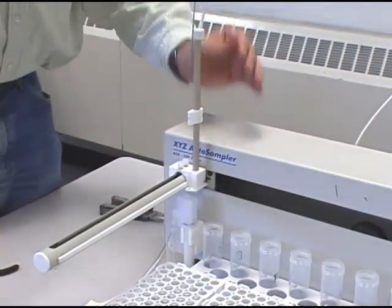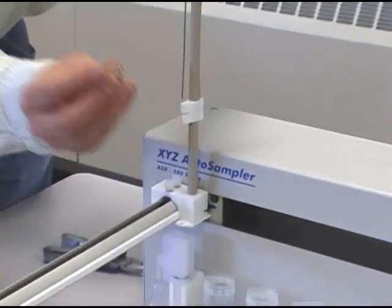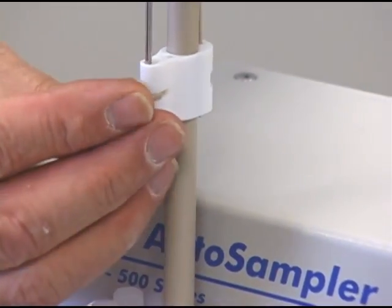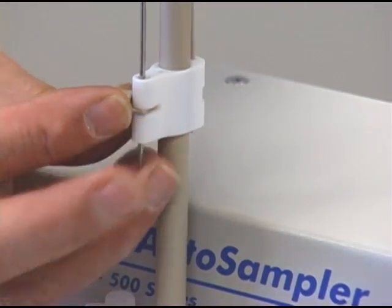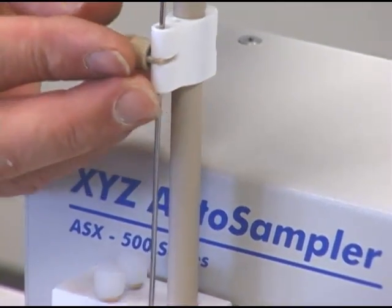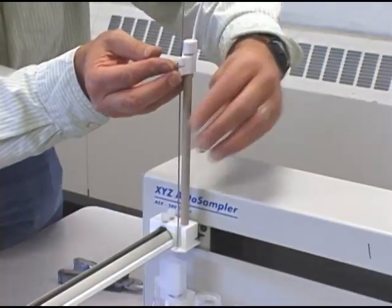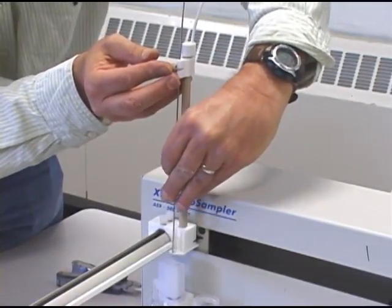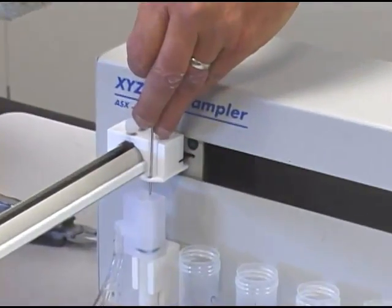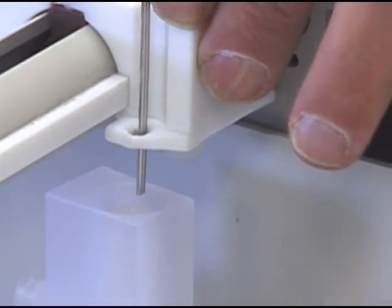Screw them back in with your nylon screws. We'll take the sample probe and feed it through the slider — make sure you also feed it through the locking nut. We'll take this slider all the way to the top and feed the probe just a couple of millimeters through the end of the hole there on the sliding block.